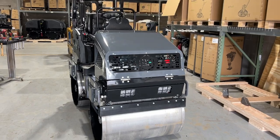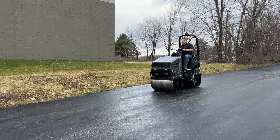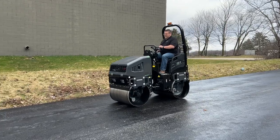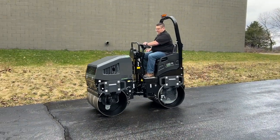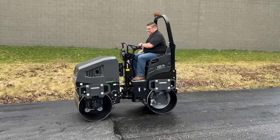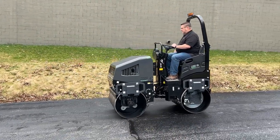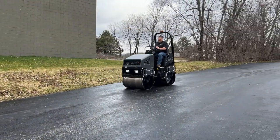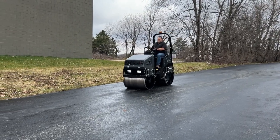Okay, we're going to take this thing for a test ride.